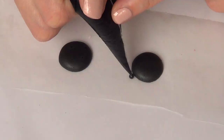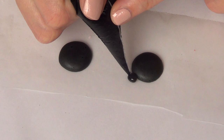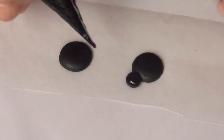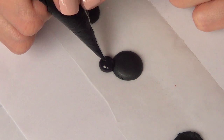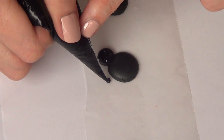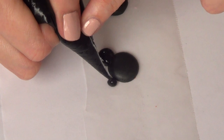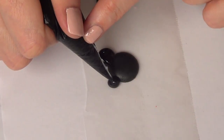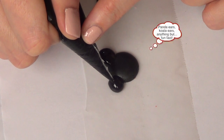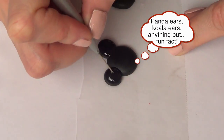Let them set. I'm going to go and add the ears — it's pretty much the same thing as the face but smaller. A lot of times I wanted to make a Mickey Mouse and my ears looked like bear ears. Hopefully this is not the case anymore. I'm going to be doing the same thing for the other one.